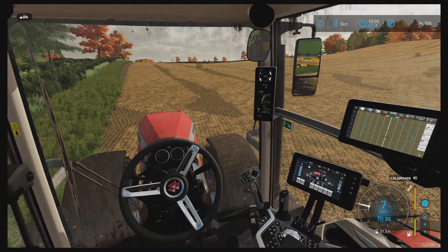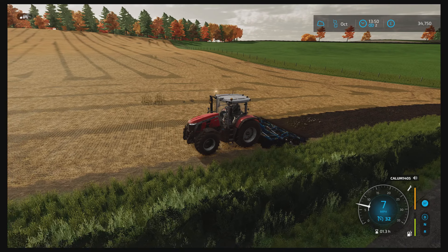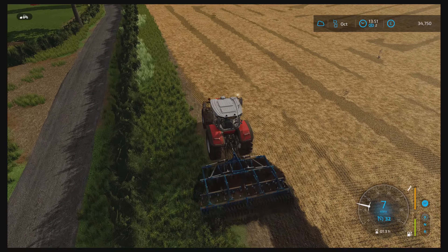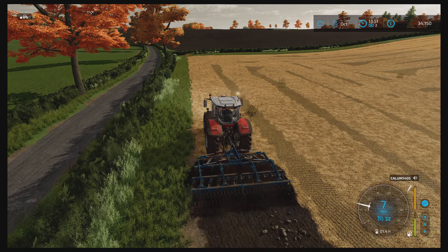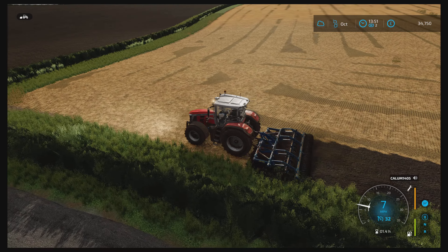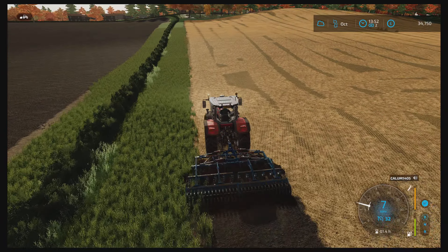I don't know if I'll manage to do all this myself — I might have to call a worker in to help. But we'll definitely get something done and make progress on this field. I'll show you me doing a bit of it and then I'll see you when it's done. I'll just go to the top of this field.